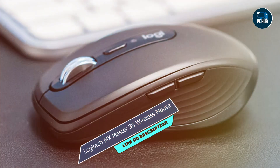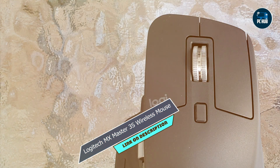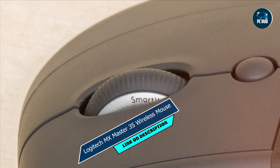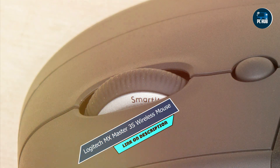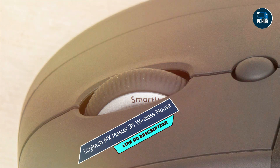Plus, its wireless connectivity and long battery life ensure uninterrupted workflow throughout the day. Built with high-quality materials, the MX Master 3S is built to last. Its sturdy construction and durable switches ensure that it can withstand years of heavy use without losing performance.